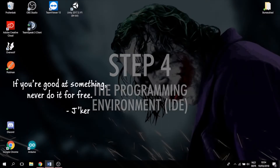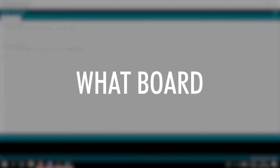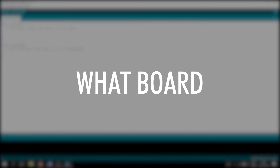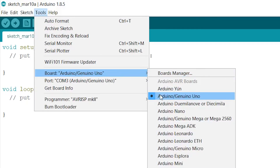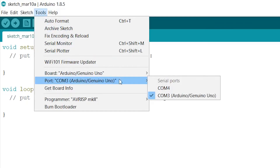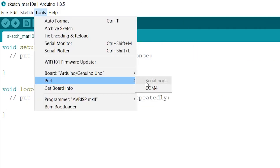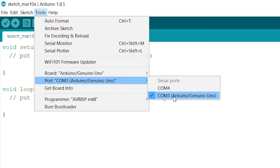Step four: Start up the Arduino programming environment. Before we get started, you have to do two things. First, you have to tell your environment what board you are using — in my case, this is the Arduino Uno. Go to Tools, then Port, and select the Arduino Uno. If this is not set, you will encounter some problems. Second, tell the programming environment which serial port your Arduino Uno is connected to. Again, go to Tools, then Port, and select the right port. If you have more than one and don't know which to select, you can unplug the Arduino, check again, and you'll see the one you need will have disappeared. Plug your Arduino back in, check again under Port, and select the correct one.